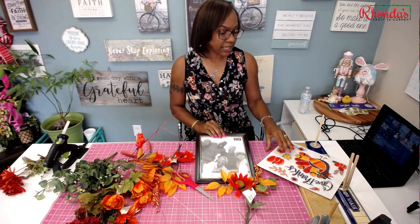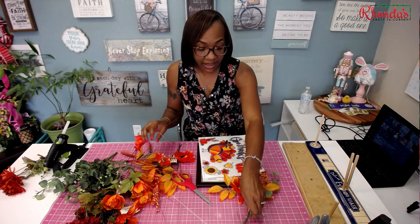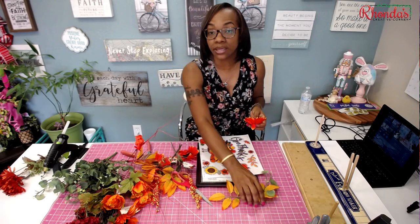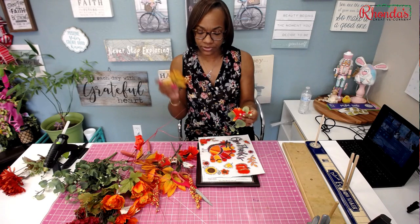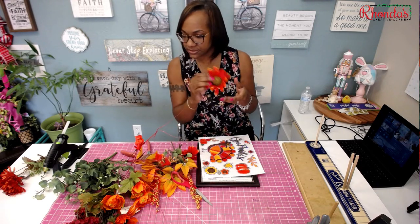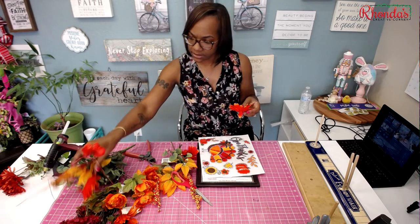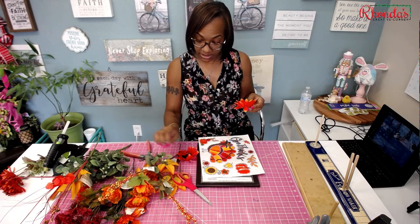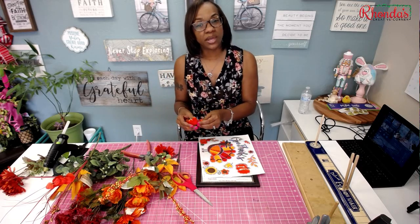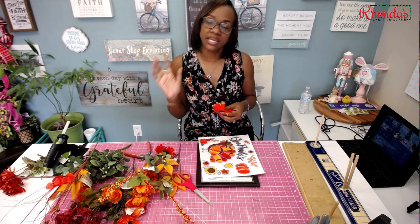You're going to need this frame — I'm not sure if they still have it but I'm pretty sure they do — plus window decals. I had some stuff left over from a grapevine wreath tutorial I did last week, so I'm going to be using the leaves and sunflowers. This also shows you how you don't have to waste supplies; even one or two leftover items can be added to something else.